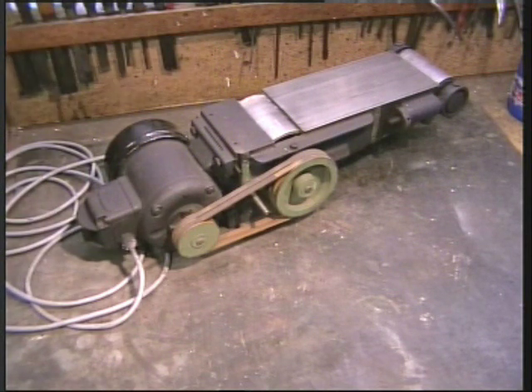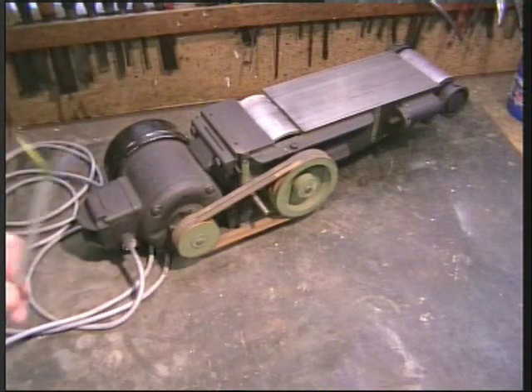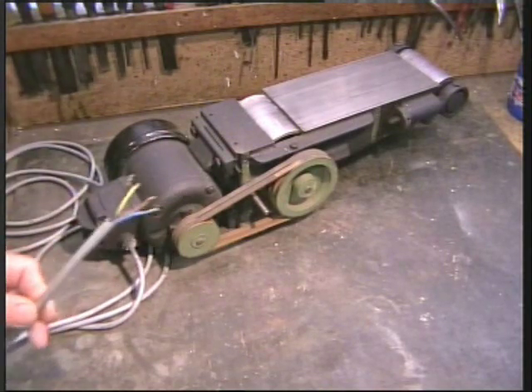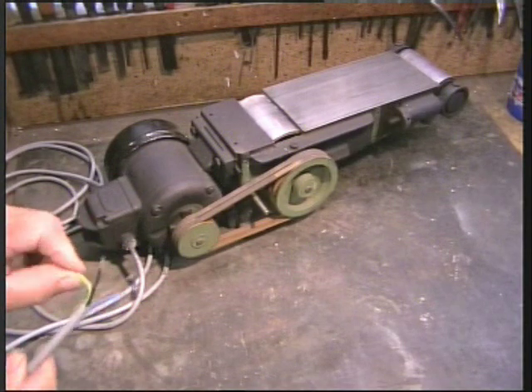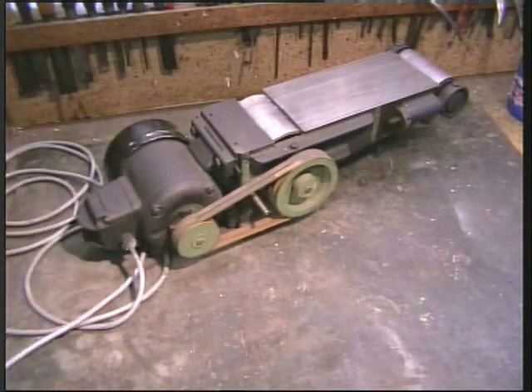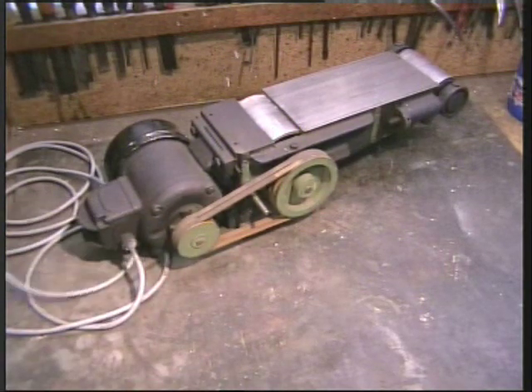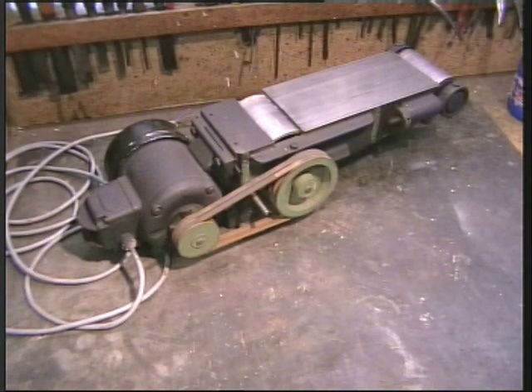So I am going to demonstrate with this Linishing machine. Here on the end we have four cables. The green and yellow one is earth and goes to the frame of the machine. And we are left with the three phases. But Mr Electricity Supplier has only given us single phase, so we have got to do some conversions.